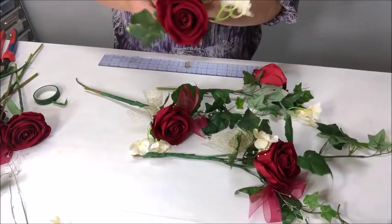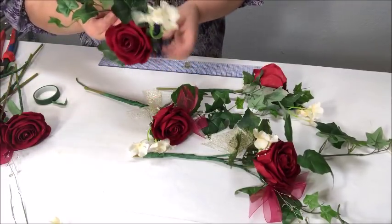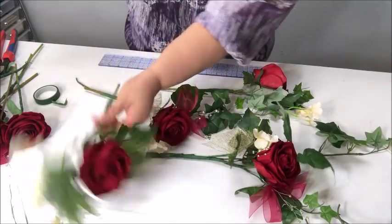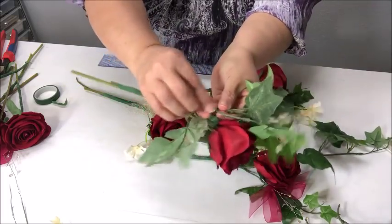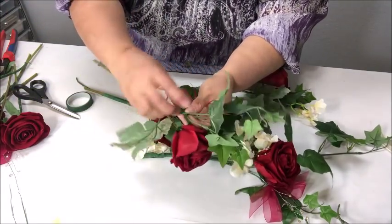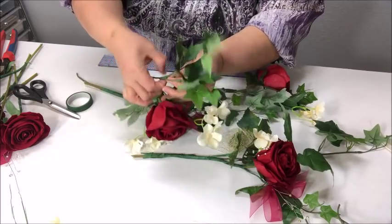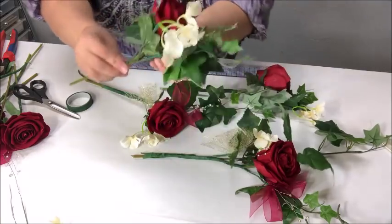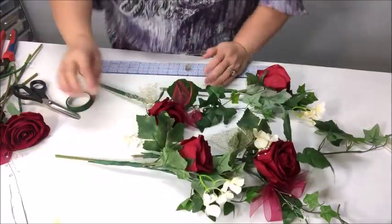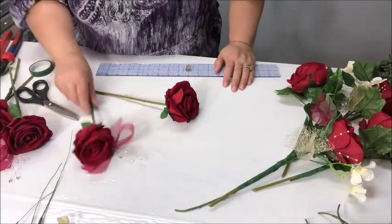I just saw some greenery fly off and I'm not sure where it came from — I think it just broke off this one here, which was already quite short. I can hot glue it on there, let it cool, and then put some tape over it to cover any glue, or just pull it up a little bit and tape it on. Just cut a piece of tape that's a little shorter so I can get in there. You can do that with fresh flowers as well — just a little surgery. You can tell where I taped it right there.